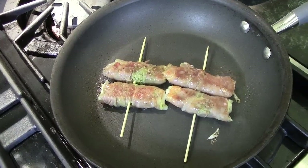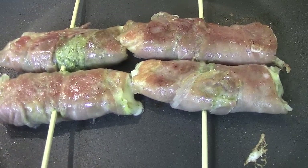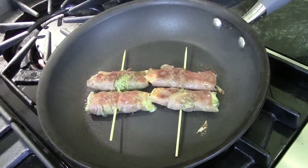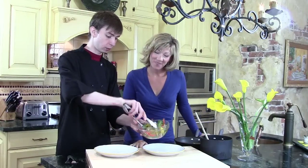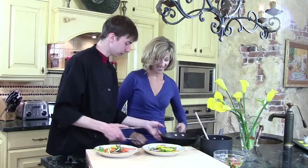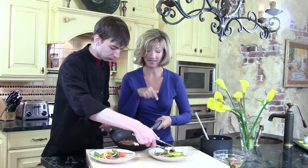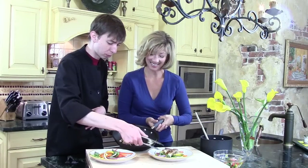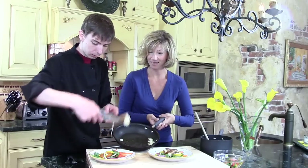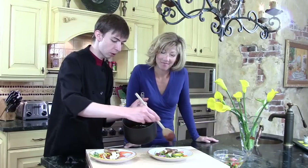Now you see that nice little browning — a few more minutes on this side. I'm going to turn my heat down very low; the pan is already really hot so it's going to finish the cooking process without keeping it too high. So we're going to start off plating with our fennel pepper salad — give it another quick little toss, take a little bit and put it right down the middle of the plate in a nice line. Then we take our ham and cheese rolls — sometimes the cheese will stick to the pan and that's perfectly fine. You can take it off the skewer or leave it right on the skewer. Put it right on top. Last but not least, my favorite part: the sherry caramel. This is such a nice little touch — just go right around over the top.